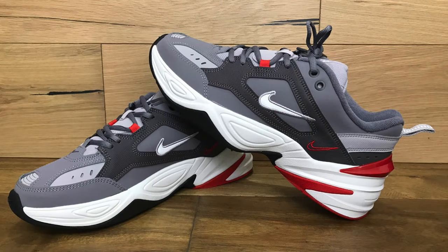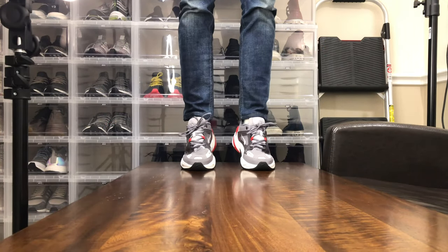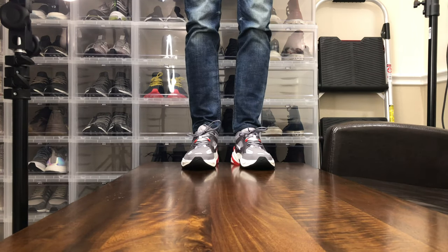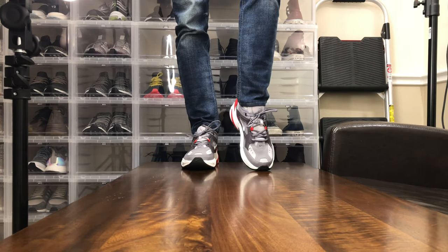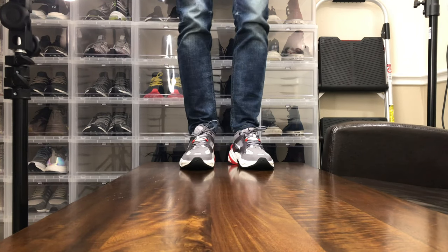If you count all of the swooshes including the insole and outsole, you have eight swooshes in white, red, gray, and dark gray. In Nike shoes, a size 9 is consistent for me across the board — Jordan 1s, Air Force 1s, Nike React, etc. — and in this colorway I also wear a size 9, and to me it fits true to size.